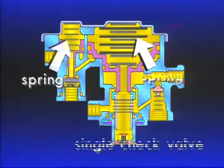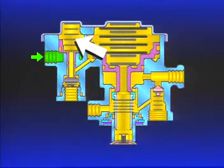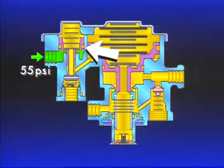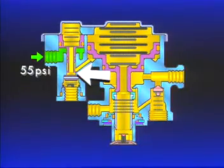As soon as air pressure starts to build in the rear axle service reservoir, it is also present at the underside of piston A, which is held all the way down with spring force. Its exhaust is sealed, and its inlet is open. As air pressure in the primary reservoir reaches 55 psi, enough pressure is also under piston A to move it up against the spring force. When the piston moves up, the inlet valve seats itself. Continued movement upward unseats the exhaust.